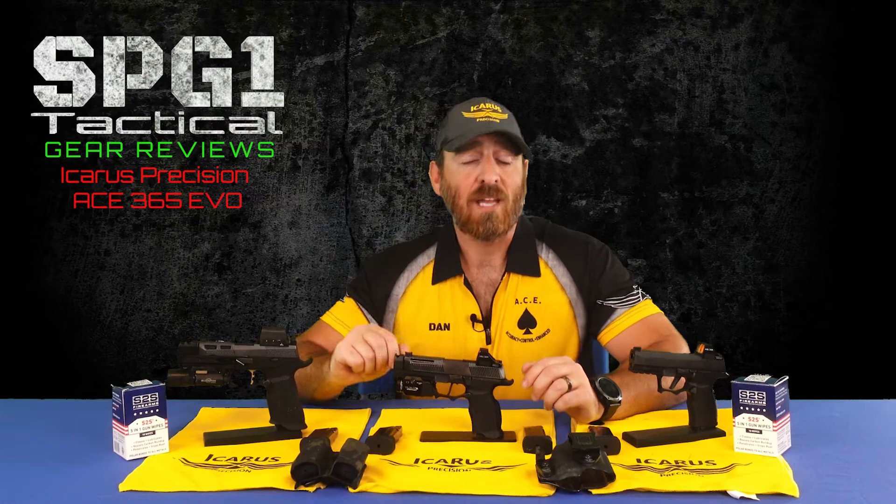For some backstory, if you've been following my channel, you know that I've done some reviews on Icarus products in the past. This developed a relationship over the past year that eventually led me to competing for Icarus Precision at the SIG P365 EDC Championships at the SIG facility in New Hampshire. I also took that opportunity to become a certified armorer in the 320 and 365 platforms.